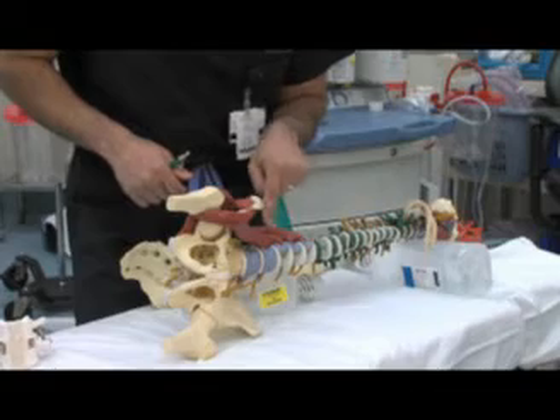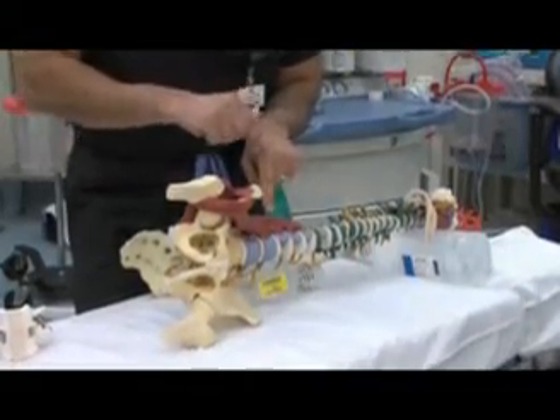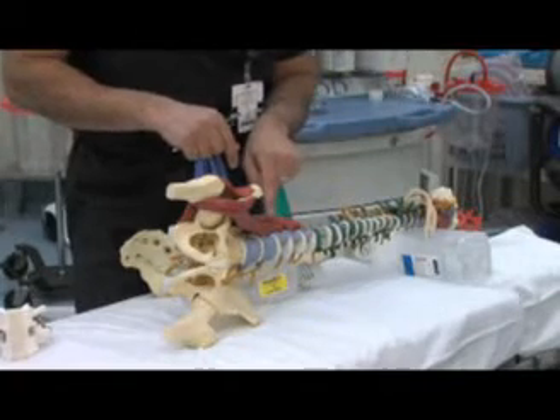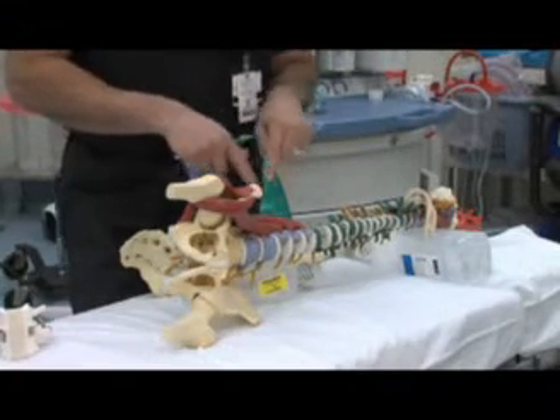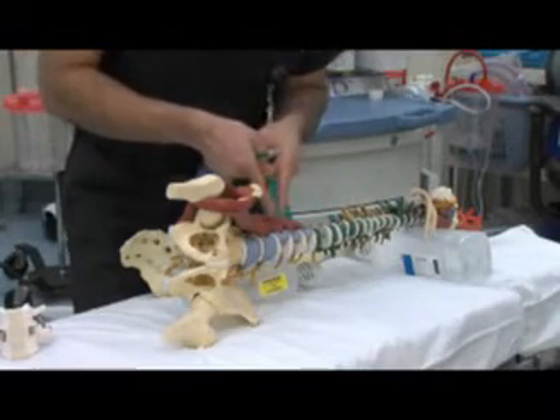We go down, put a probe right around the muscles, and we look. We can turn the probe and see where the nerves are, and move it a little further away from the nerves. Once we find a safe area, we can open our retractors, and you're looking right down to the spine.